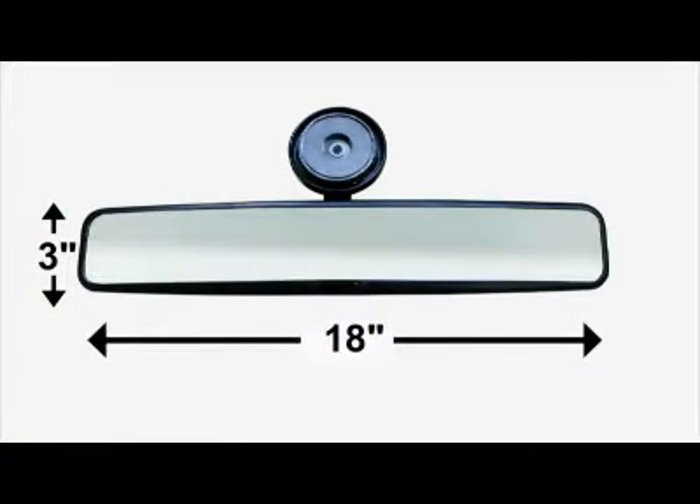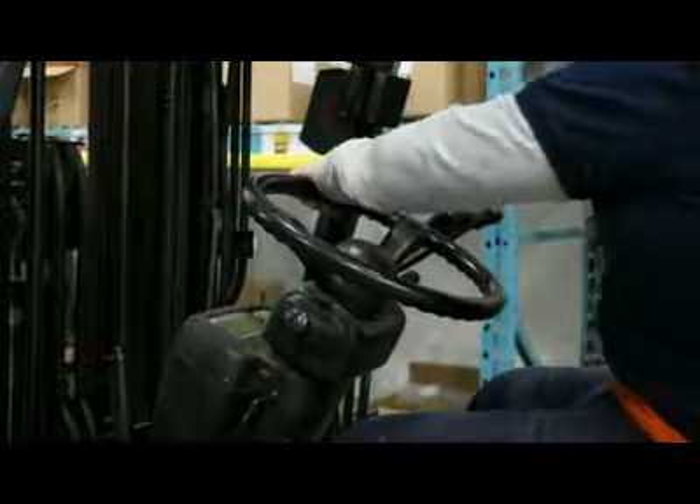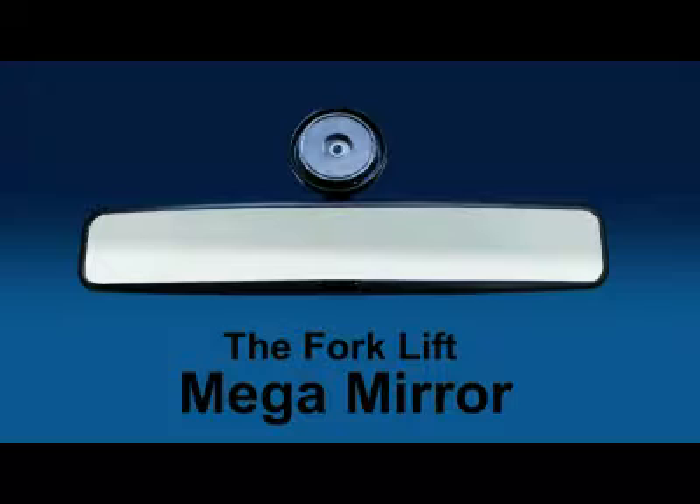The 18-inch wide, slightly convex mirror gives the operator a good view of all the obstacles in their path. When the forklift is put into reverse, the operator can quickly see everything behind them. That is the forklift Mega-Mirror.